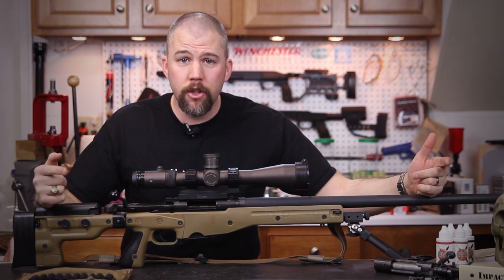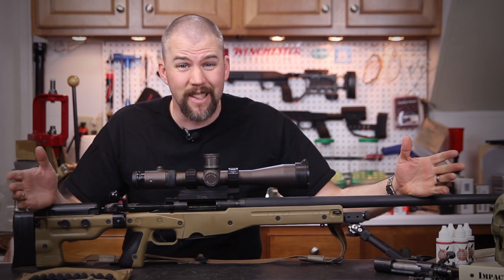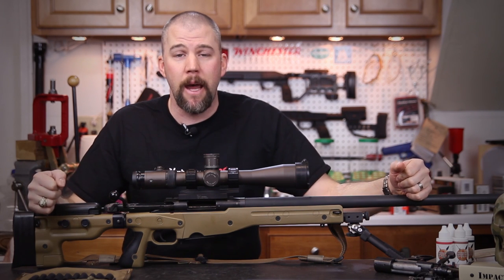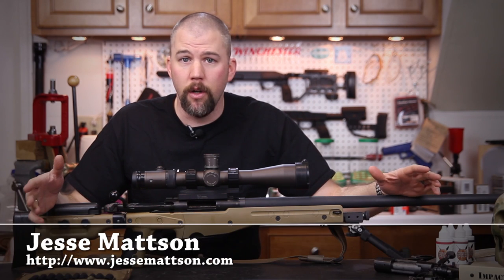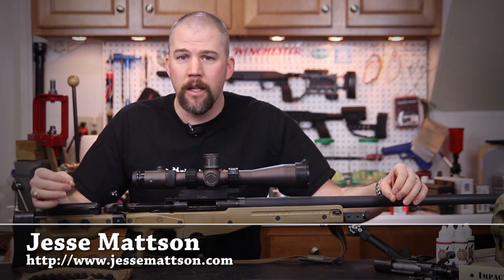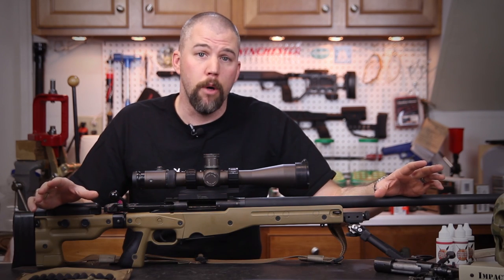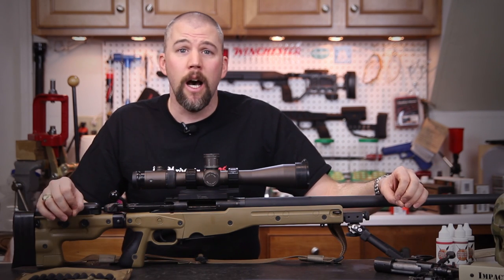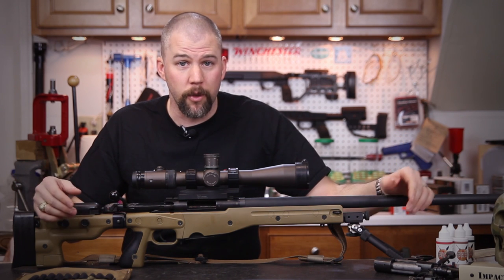We're here on another Monday and as you might have noticed, the beginning bumper at the front end of the show is a little bit different than it has been in the past. This awesome graphic was done by Jesse Mattson over at jessemattson.com. He does excellent work. If you guys have any need of motion graphic type stuff, go over and give Jesse a holler and find out what he can do for you.